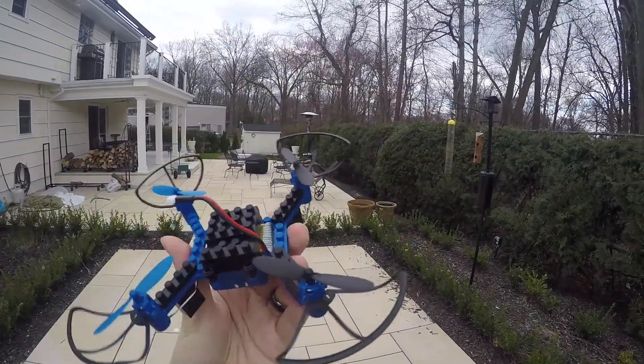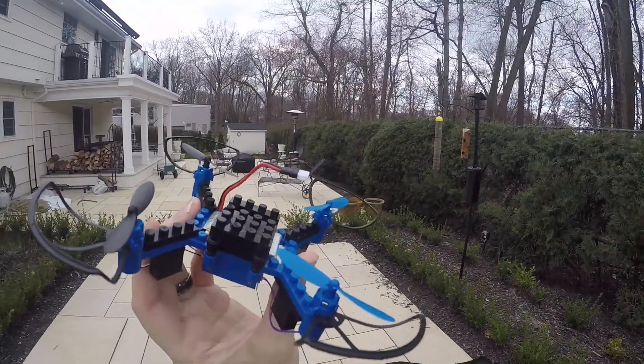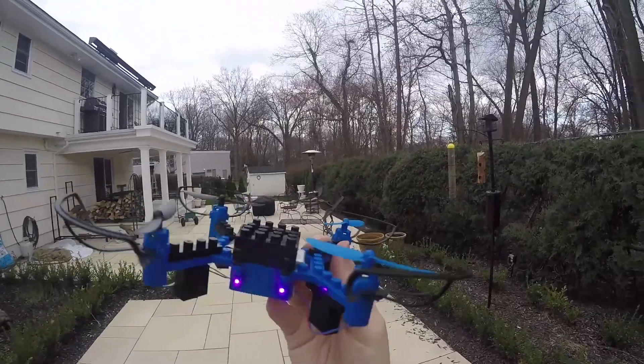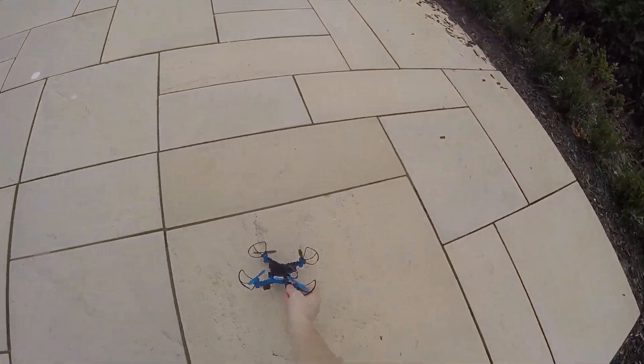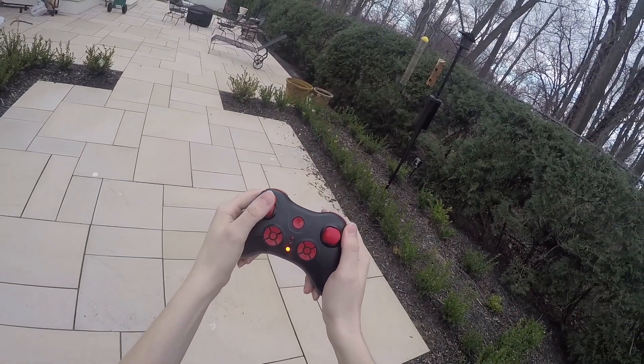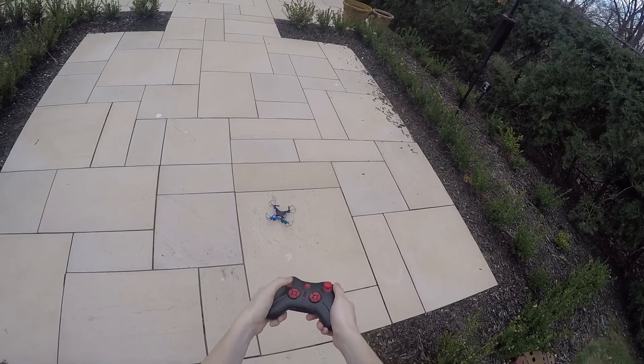Here it is — we're outside with the building blocks drone. I'm going to plug in the battery. It comes on with nice blinking lights. To bind the drone, you just do up, down, and then it should be bound to the controller — just like a typical bind process.